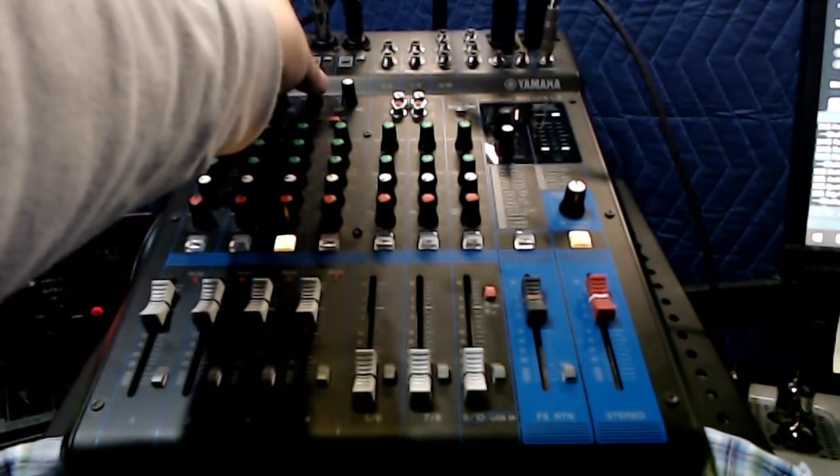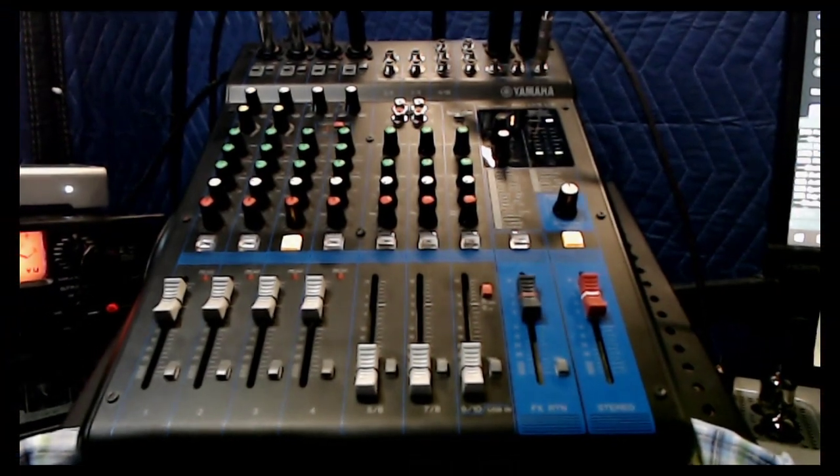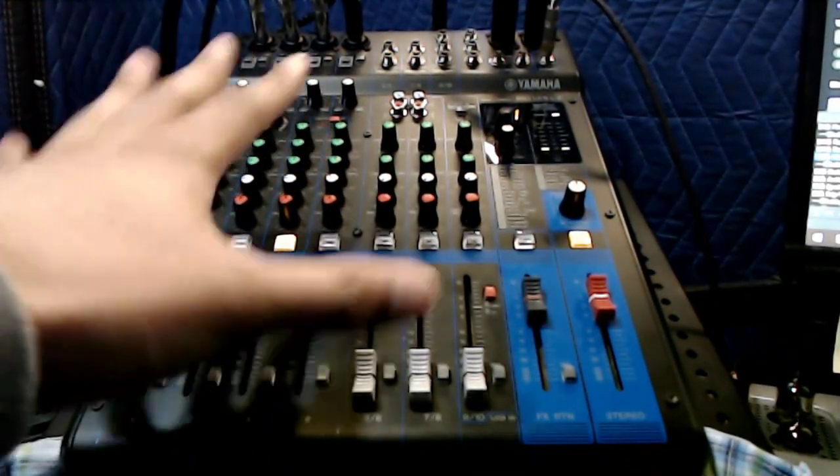The gain on this goes up to 60dB, which means you can power an SM7B — and if you can power an SM7B, you're set. You won't need a FetHead or a Cloudlifter unless you want to clean up the preamps, which brings me to the preamps.